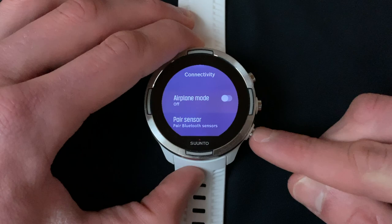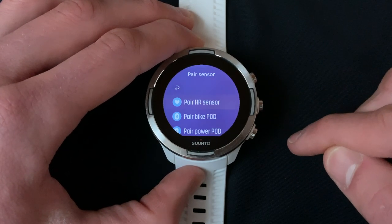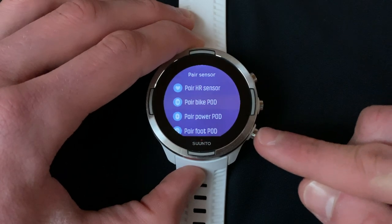Under Connectivity, scroll down and select Pair Sensor. Under Pair Sensor, scroll down and select Pair Footpod.